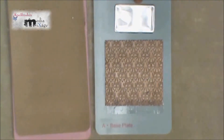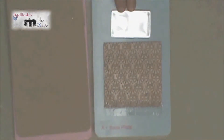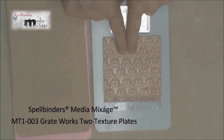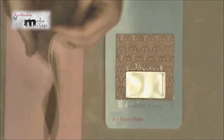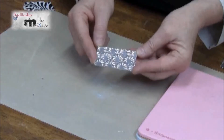Next we're going to add some texture to our book cover using the texture plates. I'm using the Great Works 2 pattern — it's a gorgeous pattern — and because the aluminum is a softer metal than the brass blanks, our sandwich will be slightly different. We'll still use base plate A, but this time the texture plate is facing up. Add the metal rectangle and secure it with tape, cover it with the embossing mat, and close the sandwich with the embossing plate. Now pass this sandwich through the Artisan Explorer and look at the beautiful detail you have on your book cover.